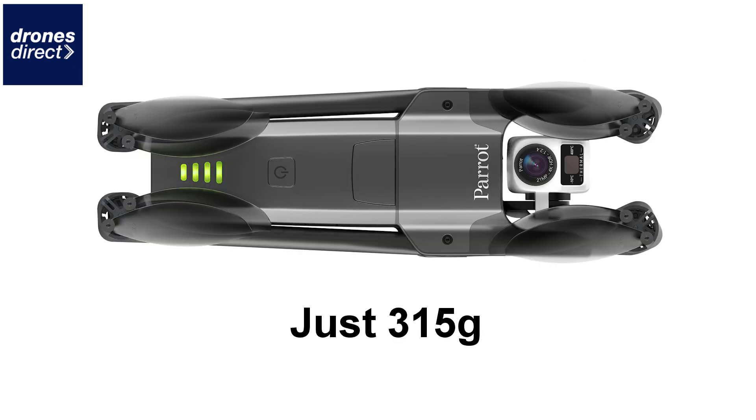Parrot has also dropped weight when you compare it with the normal Anafi — it's lighter now at 315 grams and offers the most portable platform that you will find in the commercial drone sector.